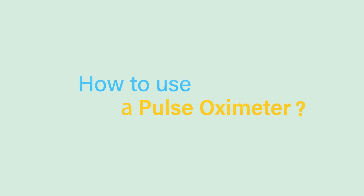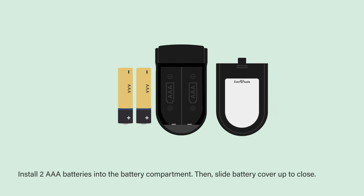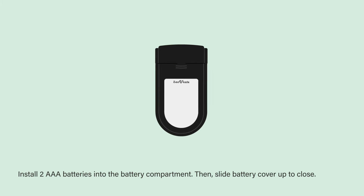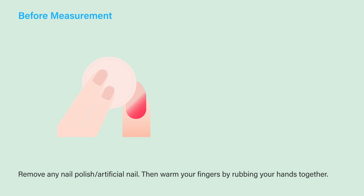To use a finger pulse oximeter, install two AAA batteries into the battery compartment, then slide the battery cover up to close. Before measurement, remove any nail polish or artificial nail, then warm your fingers by rubbing your hands together.